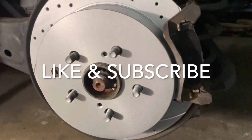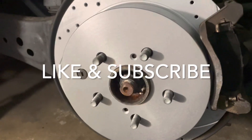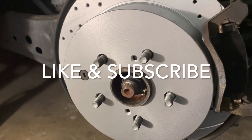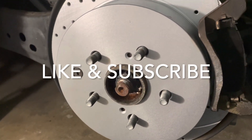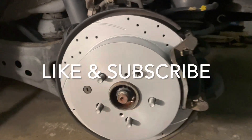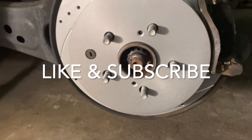Before you start the engine and hit the road, pump the brake two or three times at least so the brake fluid circulates and the brakes are working as they should be.